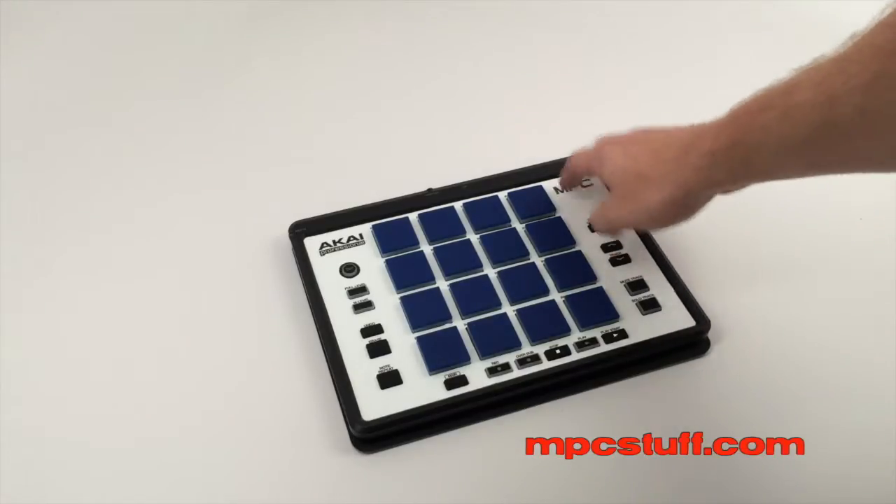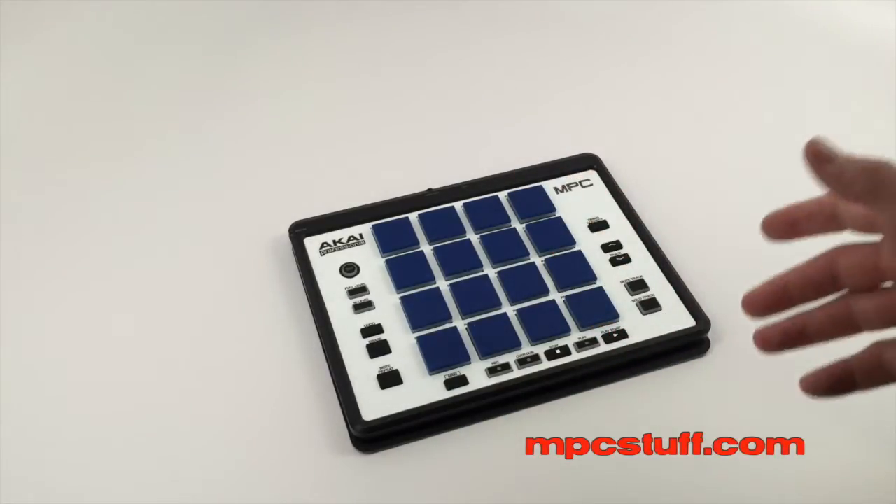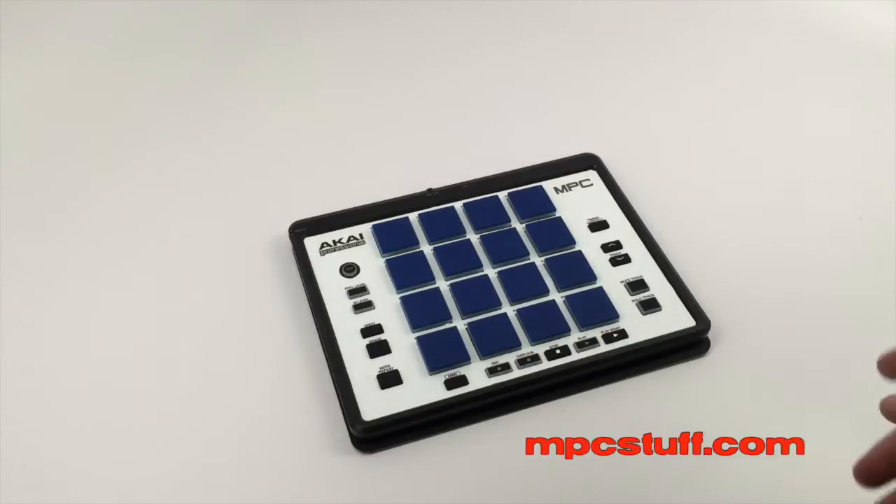Ours already has a skin on it, so it's going to be a little different because the skin will come up a lot easier than the outer casing does. So now I'm going to show you that video.